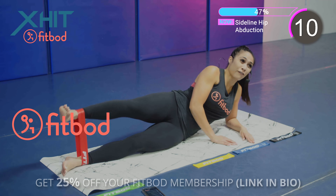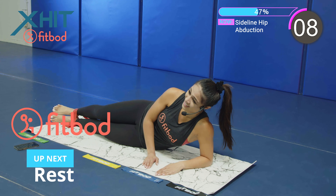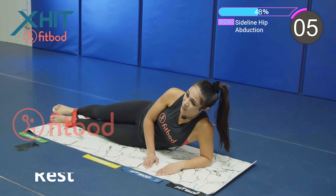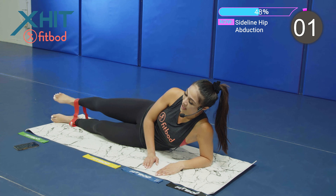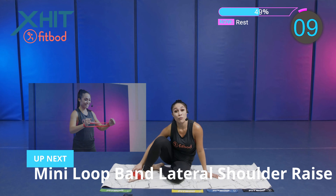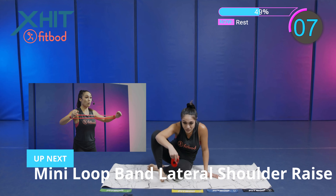We got 25% off — the link is in the description. You can do these workouts with me at home, at school, anywhere you want. That was our first round. We're going on to our second round.